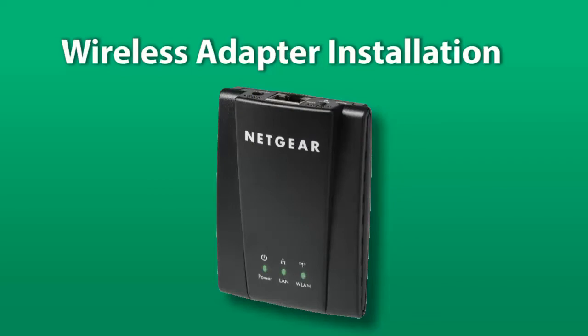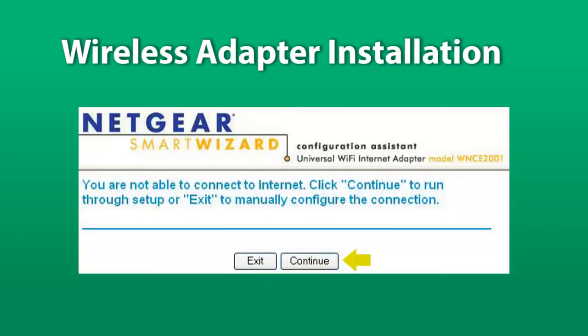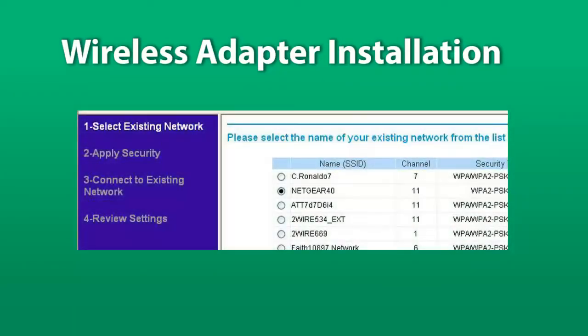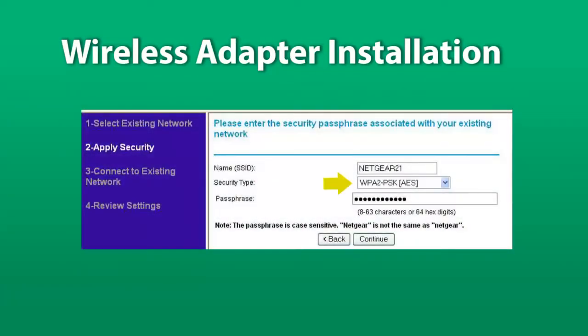When the adapter displays two solid green lights — power and LAN — open an internet browser. The adapter setup page will open automatically. On the opening screen select Continue. Select the radio button next to your wireless network SSID and select Continue at the bottom of the list. Select your security type from the drop-down menu, enter your network passphrase, and select Continue.